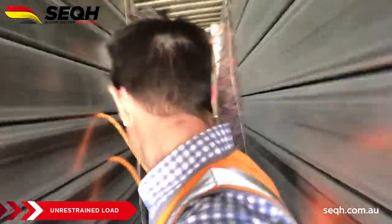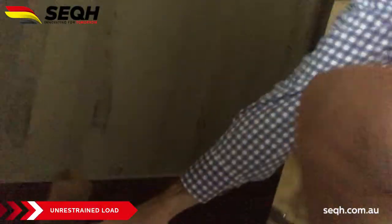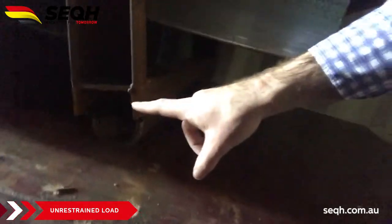Down the bottom here you can see our dunnage. Now look at the far back — these rollers are on rolls and aren't actually restrained properly. What's happened is, when the container is on the vessel, when the truck is stopping at a set of lights and so forth, when the container is in transit, this freight has obviously been moving back and forth.